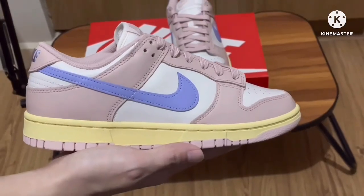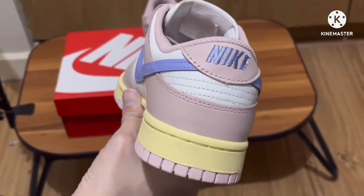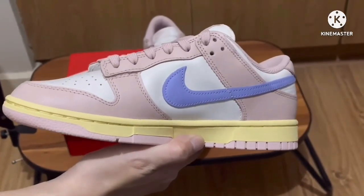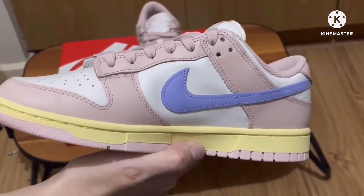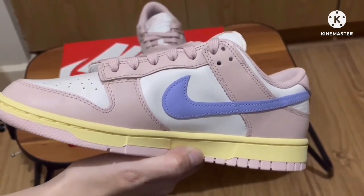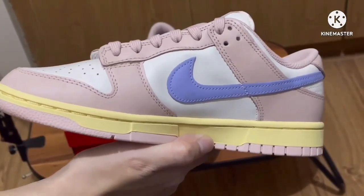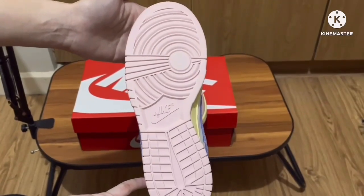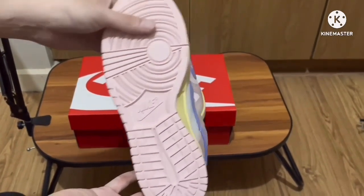The swoosh is a vibrant lavender, which matches the Nike branding on the heel tab. On the midsole we have a yellow color, which gives this shoe a vintage vibe because of that yellow.